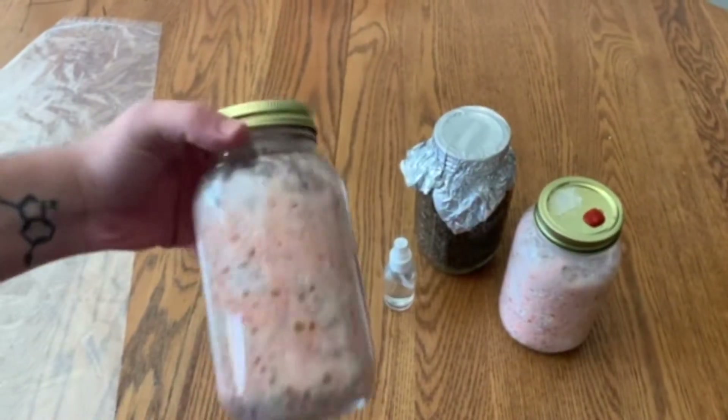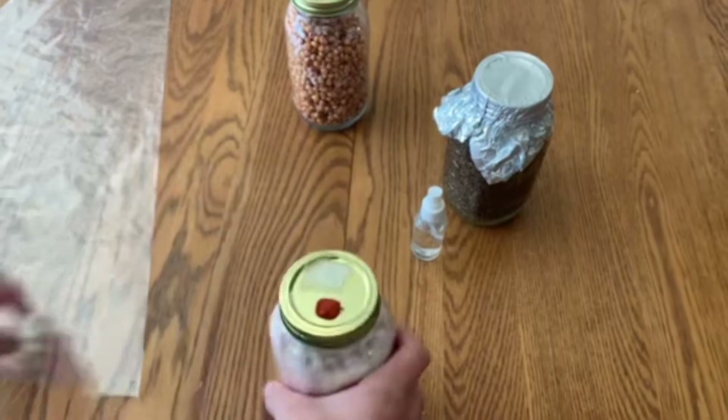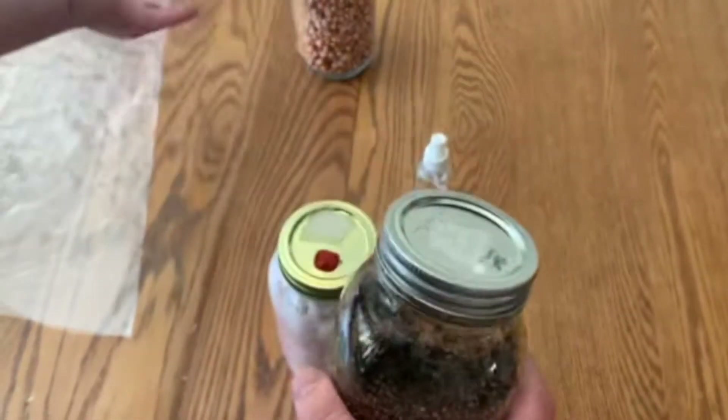In one to two weeks, your jars should look something like this. Mine have little spots of pink because pink oyster mycelium turns pink.